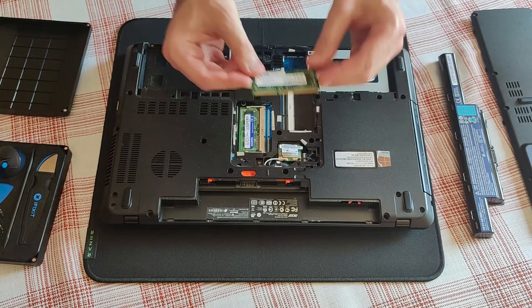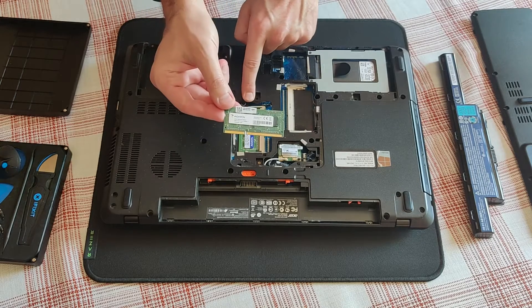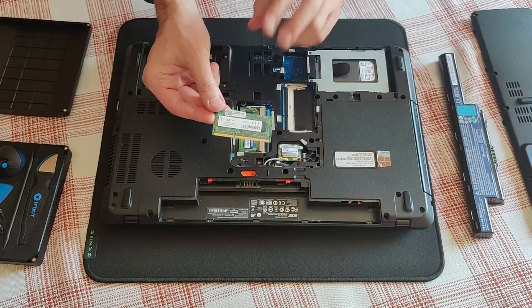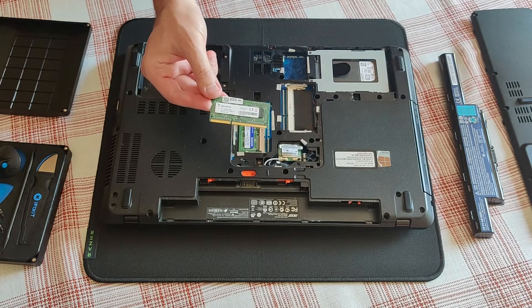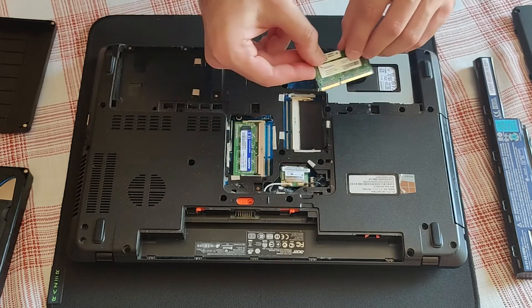Time to install this 4 gigabyte memory module from ADATA. I already have the ADATA module inside the laptop. Just pay attention to the notch to decide whether it is face up or face down.